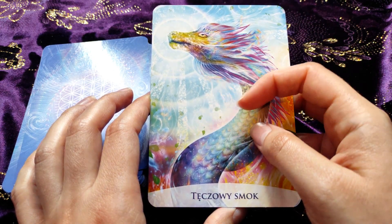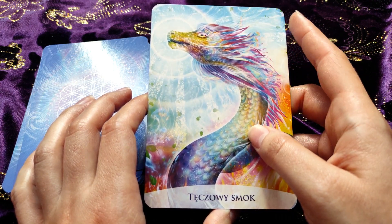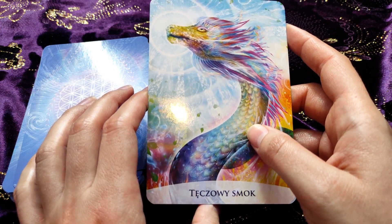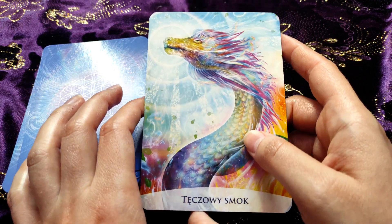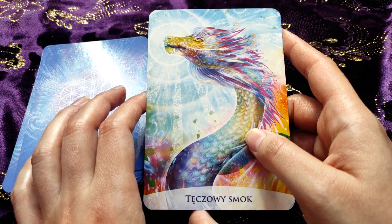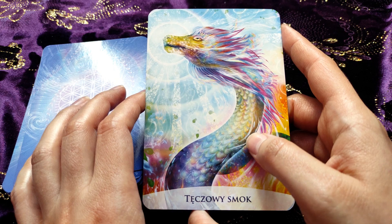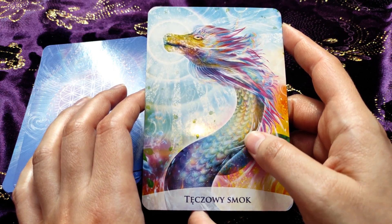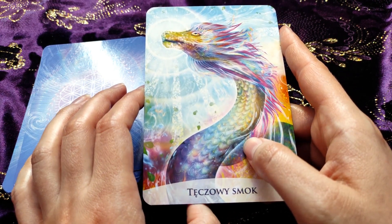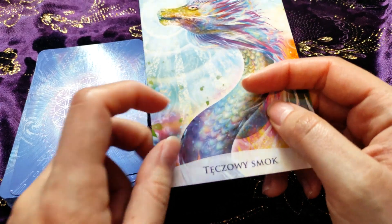The rainbow dragon card — I remember from the description that when we have this card we're supposed to choose which colors are more interesting for us. For example, now when I'm looking at the card I feel the most drawn to — I feel the biggest connection to the blue color, and every color has some meaning.